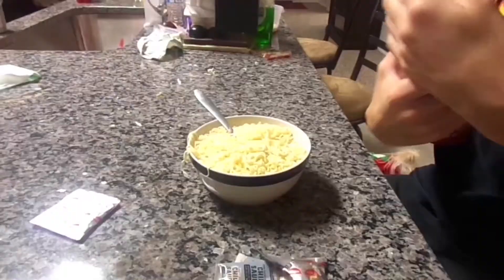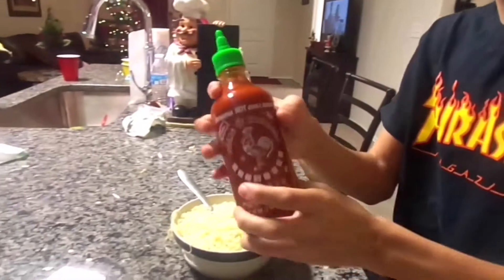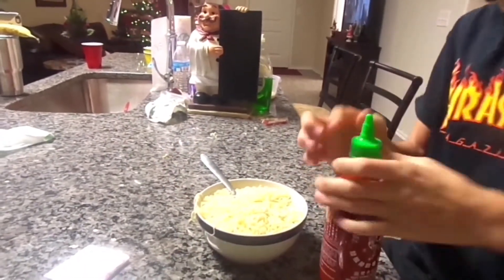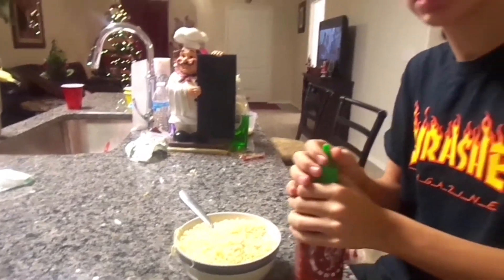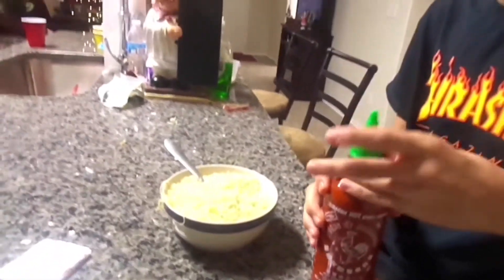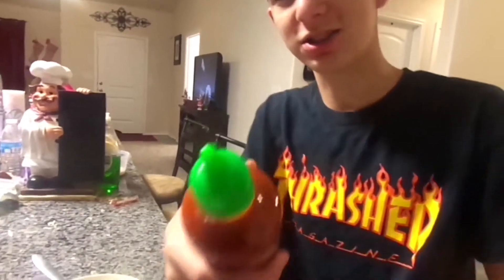The challenge is for me to complete this whole thing. Alright, without further ado let's get started. A few minutes later — alright guys, we're putting the sriracha sauce first. I have tried sriracha sauce before and it is horrible. Alright, let me pop this thing open. Oh man, it smells bad — it smells really bad guys.